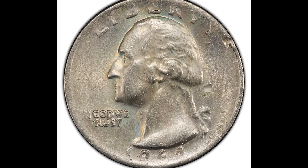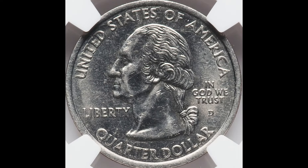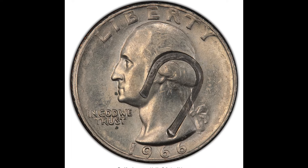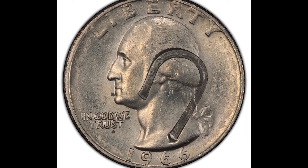This is why you need to look at every quarter you have. You're going to want to watch this video because we're going to break down what you should do if you come across one of these quarters, how to sell them, how to maximize that value.